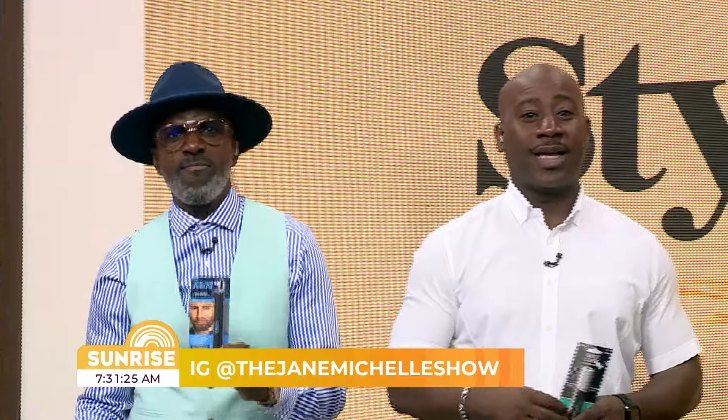Follow us on Instagram at The Jane Michelle Show. Our guest, Jane Michelle, our very own sunrise stylist. Stick and stay — there's more Sunrise after the break.